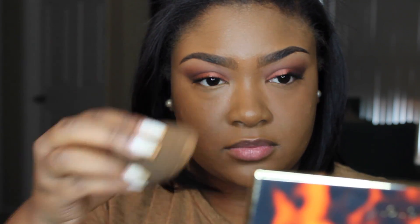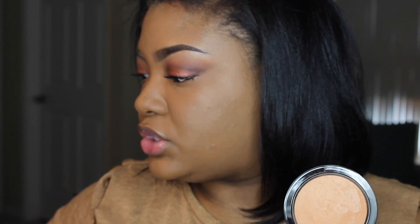Now we're going to set with some powder. I'm using the Laura Mercier medium deep powder — going to put a little bit of that under my eyes. The powder is applying pretty nicely, but to set the rest of my face I'm going to use the MAC Matte Mineralized Skin Finish in the color Dark and lightly dust that with a brush.